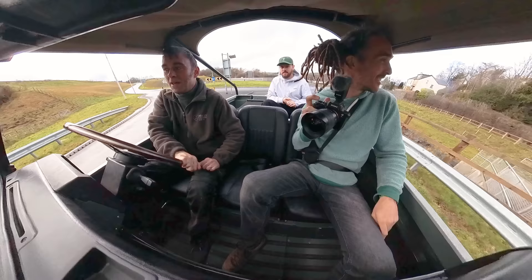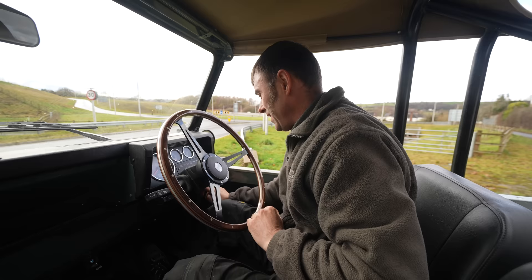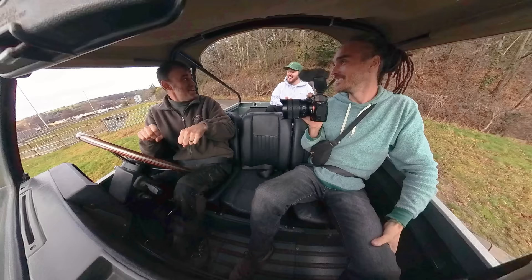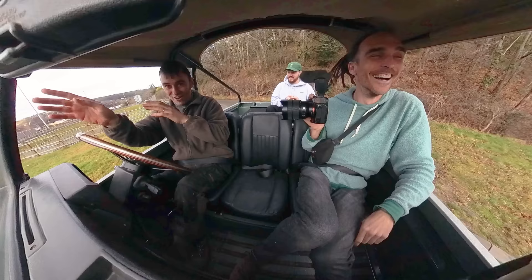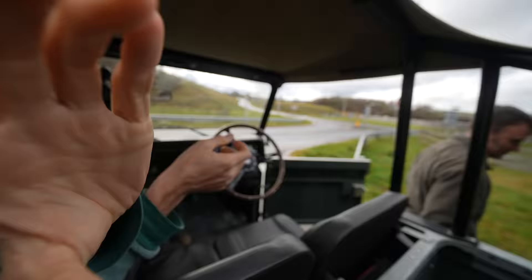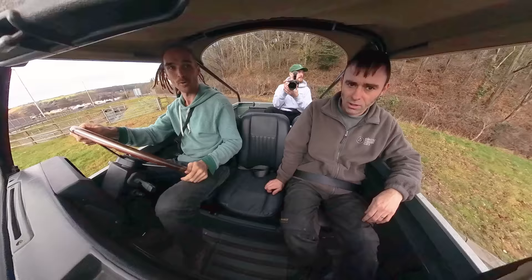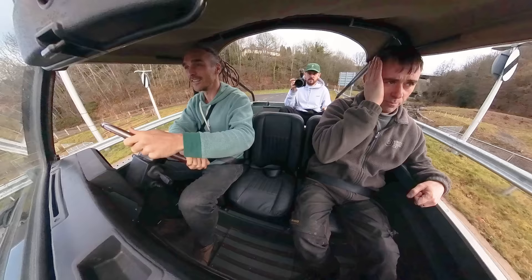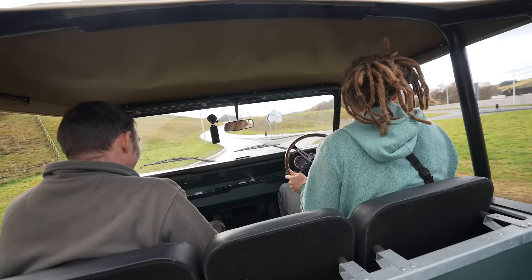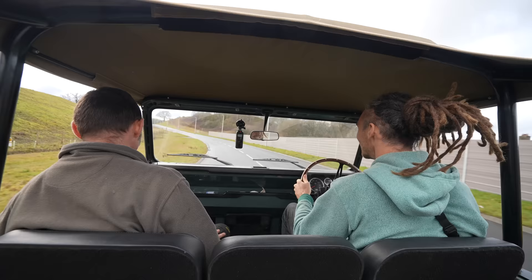Moggy tells me the funniest encounters are with motorbikes - because it's open top you can hear them coming up behind you, then you wait for the straight and just boot it, watching them go confused in the mirror. He gives me careful driving instructions: always make sure the wheels are pointing straight before you give it full throttle, and only ever squirt it in a straight line.